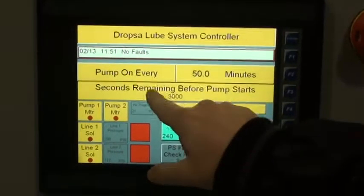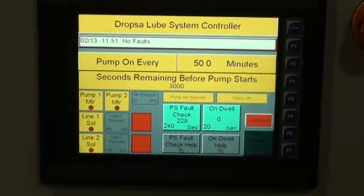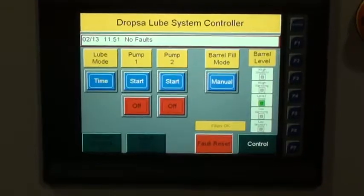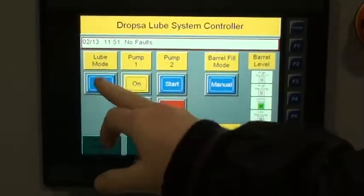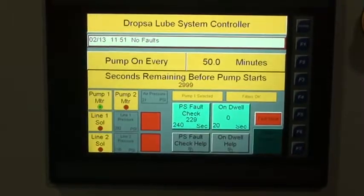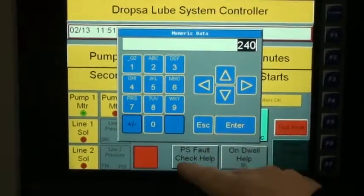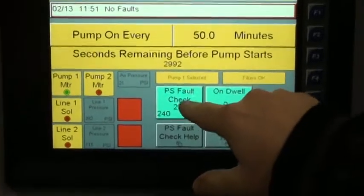You can see that the value changes and it will start counting down. It's not counting down right now because we do not have a motor on. If we go back and start a motor while it's in time mode, the system is running and now it is counting down.